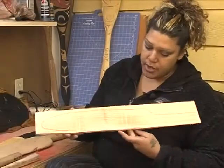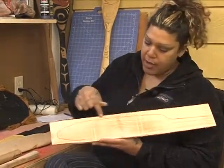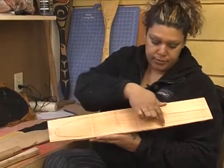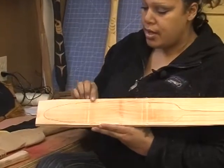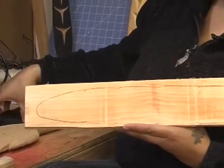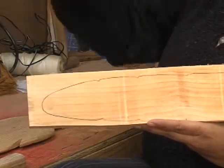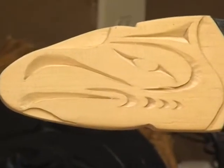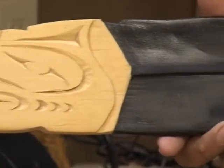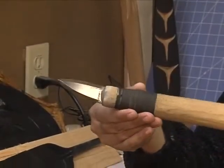Here's another blank. We take a template, draw or trace the pattern out, put it on the bandsaw, and cut it out. From there, this is another finished product — we finish it off with a tool that I will be going over later. This tool is called a draw knife.